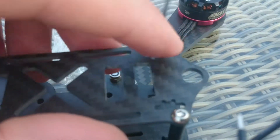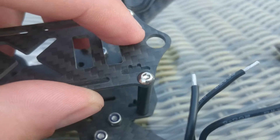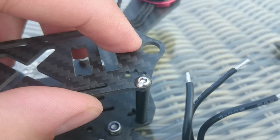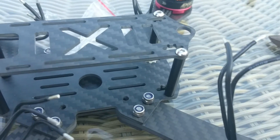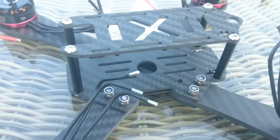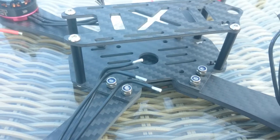I have seen this hole here, and I am thinking about making a pigtail go through here and then mount the antenna on top. But we'll see about that. This is all assuming that the battery is going underneath the quadcopter.